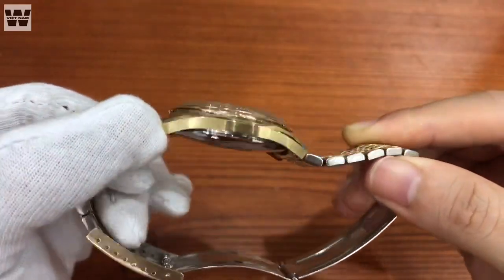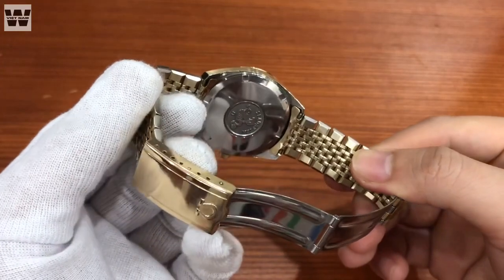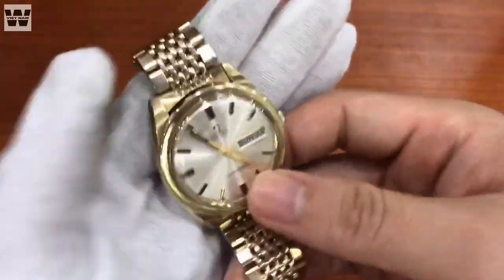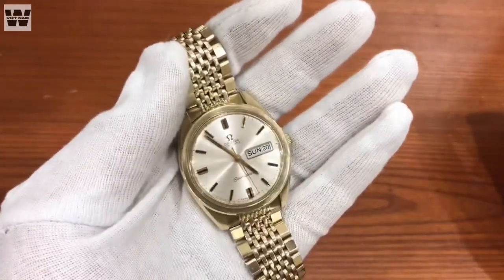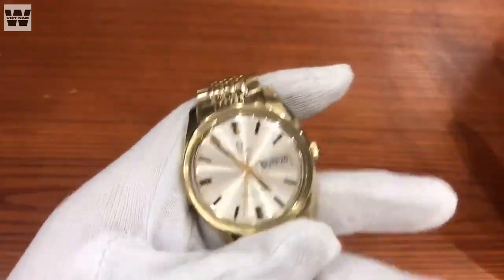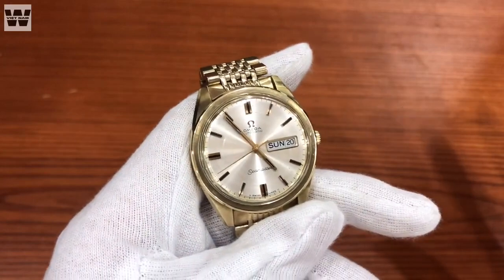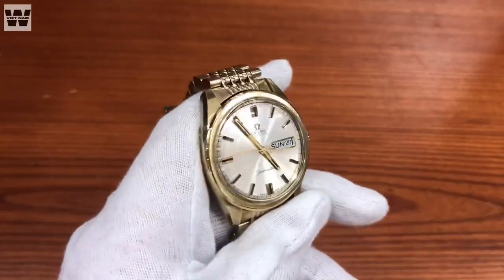Nói chung dòng sản phẩm này thì ngày xưa bác nào mua được thì cũng có rất nhiều điều kiện rồi. Kích thước khoảng 36mm này ngày xưa người ta liệt vào dạng đồng hồ kích thước ngoại cỡ - oversized của ngày xưa. Ngày xưa người ta chỉ đeo khoảng 33-35mm, không đeo những chiếc đồng hồ quá to như thế này. Cho nên tại thời điểm hiện tại, những chiếc đồng hồ có size to kiểu như chiếc này lại có độ mới rất cao, bởi vì ngày xưa ít người đeo dòng to như thế này.